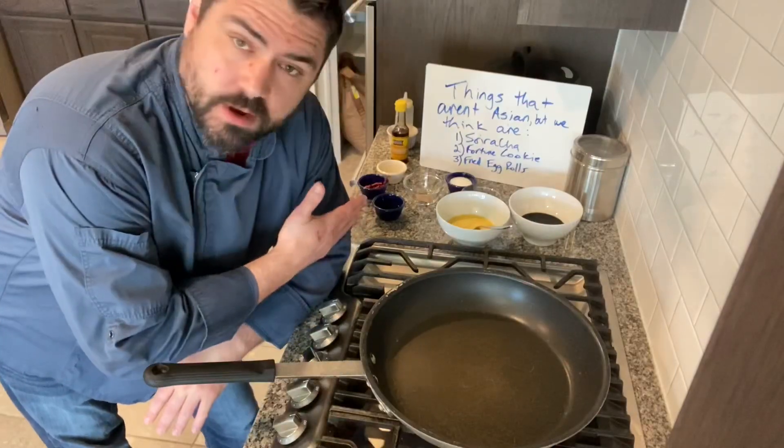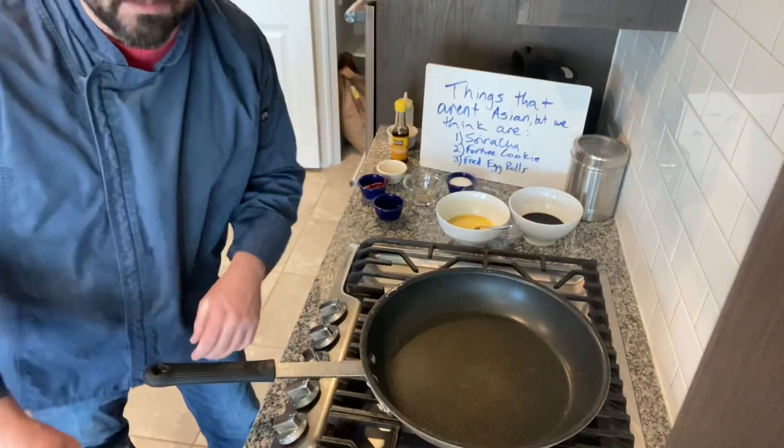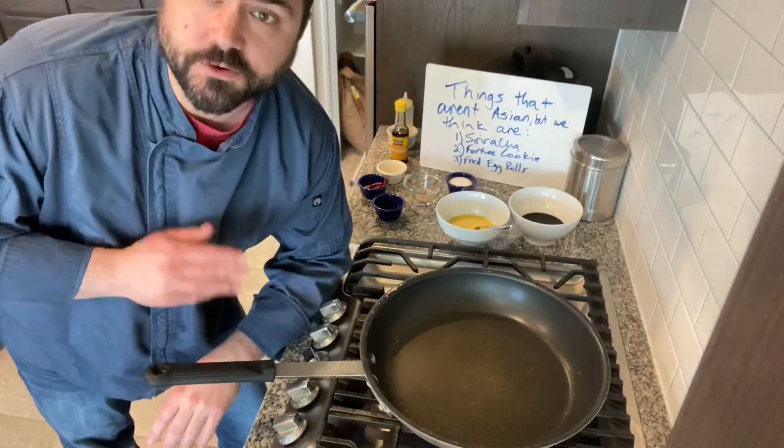I have long grain white rice going in my rice cooker back here. I have my shrimp and then all my ingredients which we're going to go through. First things first, we're going to cook the shrimp.